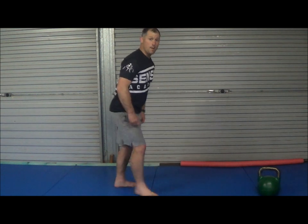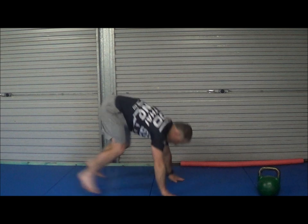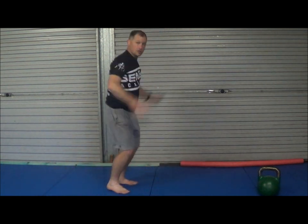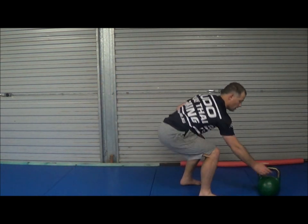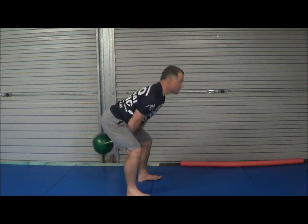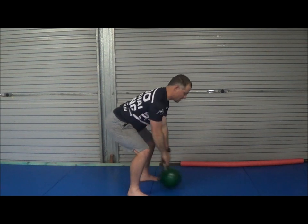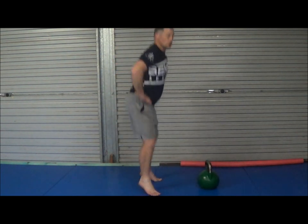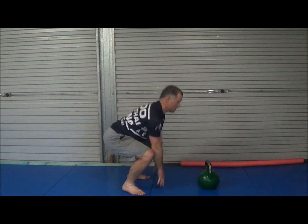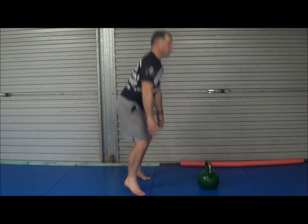We're going to do 20 burpees — squat down, push up, and jump. After that, grab a kettlebell. I used a 24kg — 30 kettlebell swings. Then 40 squat jumps, making sure your butt gets below 90 degrees. To make it easy, you put your hands on the floor. 40 of them, four rounds, 21 minutes 10 seconds.